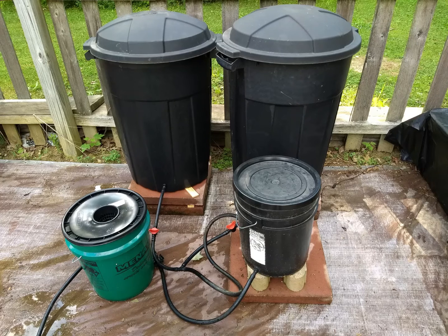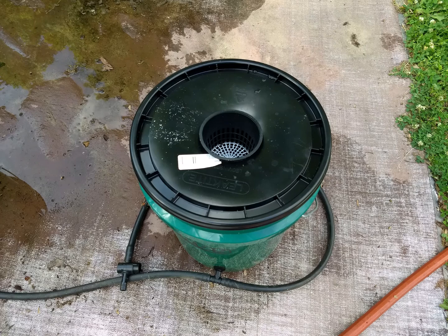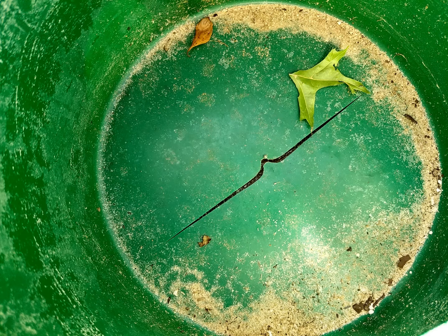Ultraviolet light will deteriorate the parts over time too. However, no matter where I looked I could not find the source of the leak. So what I ended up doing was disassembling the entire system, and lo and behold, one of my five gallon buckets had actually developed a large crack in the bottom, which drained the entire system. I thought to myself, how could I have prevented that?